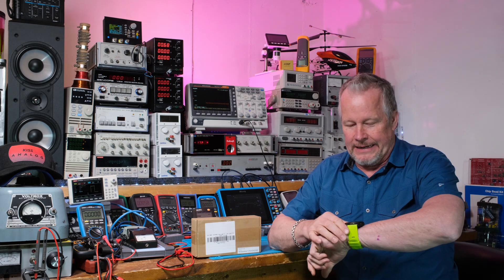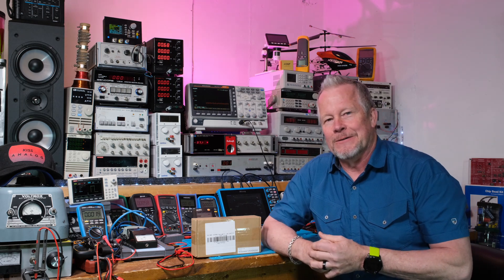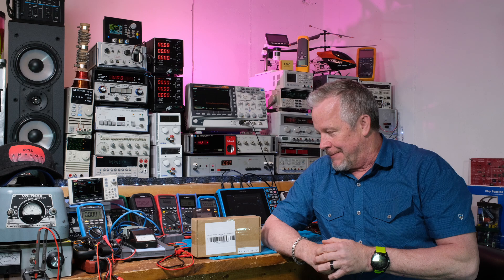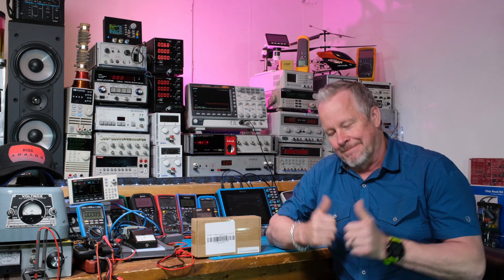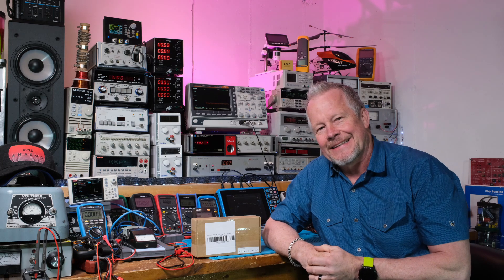Thanks for watching, guys — we'll see you next time. My wife's in bed, it's really late and I've got to go to bed too. Otherwise I would work on this video more tonight, but I've already done some work on it. All right, we'll see you. Thanks for watching.